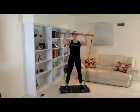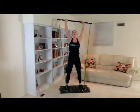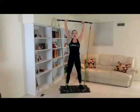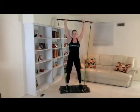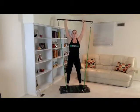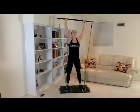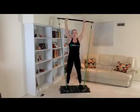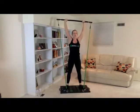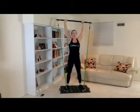Let's go ahead and get started. Feet shoulder width apart. Bar up. Think of that string pulling you straight up. One, two, three, four, five, six, seven, eight, nine, ten. Very good.